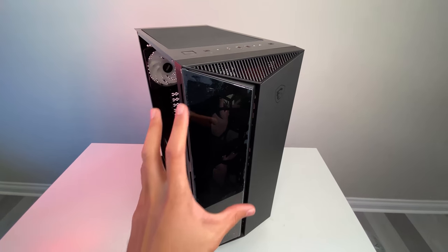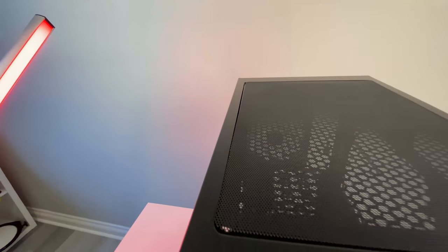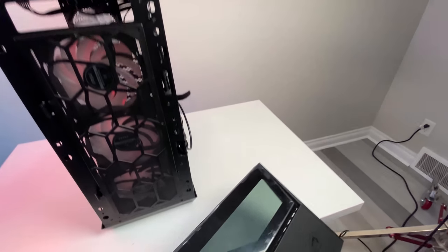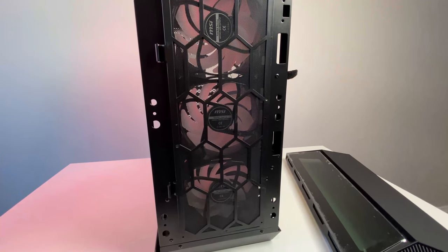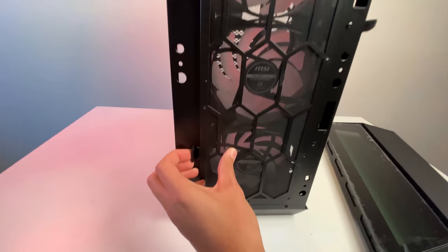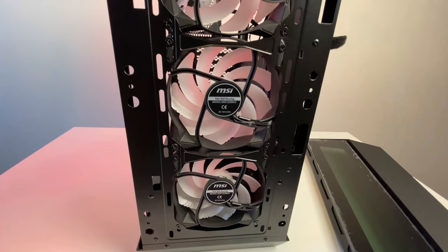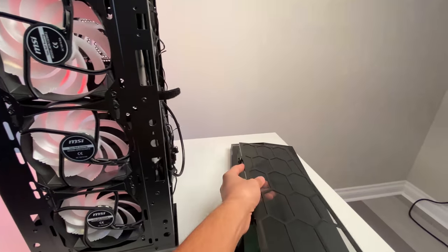To pop the front of the case, you basically just pull it off — it's pretty standard, though almost impossible to do with one hand. Once it's off, you can see the three 120mm fans inside. There's also a filter up front that pops off in the corner, giving you direct access to the fans so you can clean them out whenever you want.